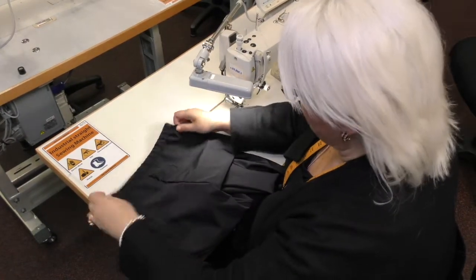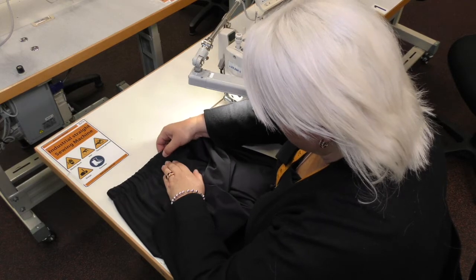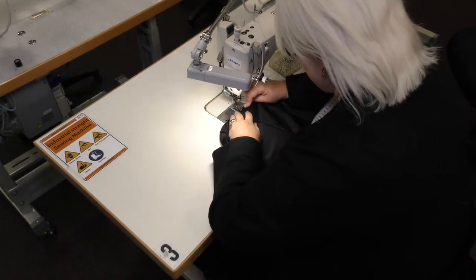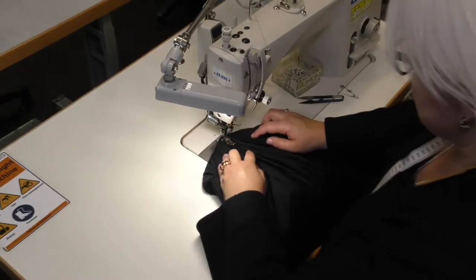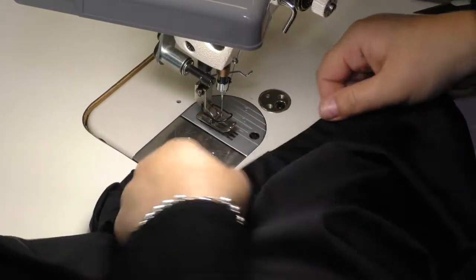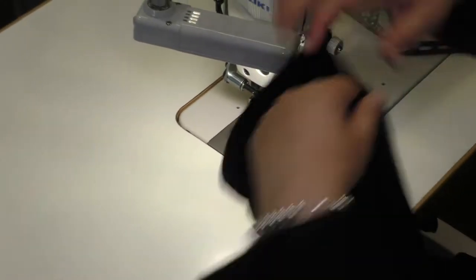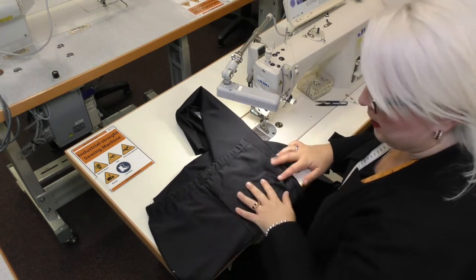To prevent the elastic rolling over, because it is lycra, you can stitch in the centre right there — it prevents the elastic from rolling. Do the same at the front. Lay that nice and flat and place the needle in the centre of the seam. Same at the back, placing the needle in the centre of the seam. And you have your pair of leggings. I'm going to pop that up on the full body mannequin so you can get a clear view.